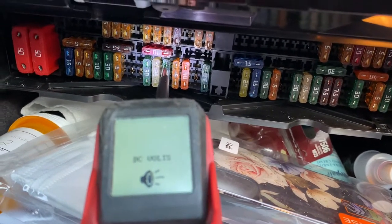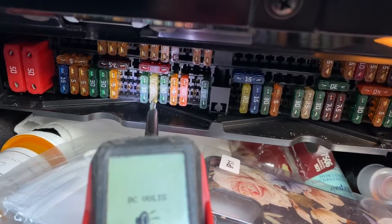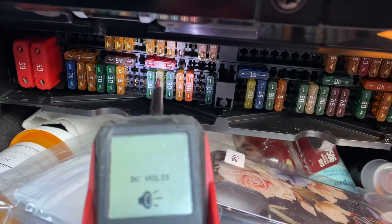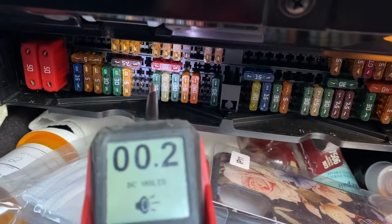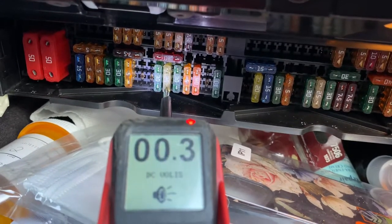48 is good — 12 volts, car is running. You see, this is 25 amps. Look here — we have power here. We have nothing here. So this fuse here is the problem.